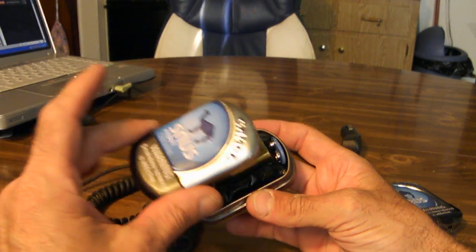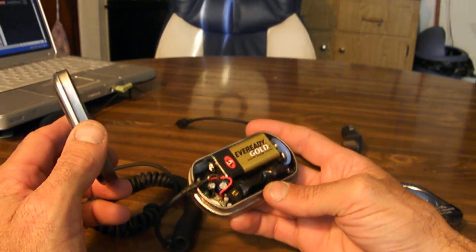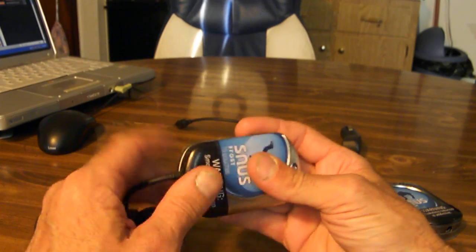You open that dude up. This is an old Camel snus can. Everything's fully self-contained. Got everything inside. Alright, let's get to it.